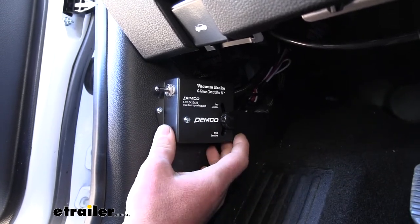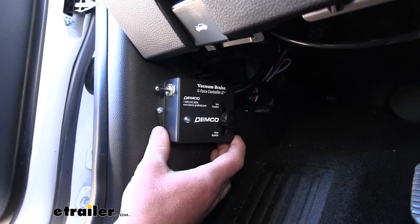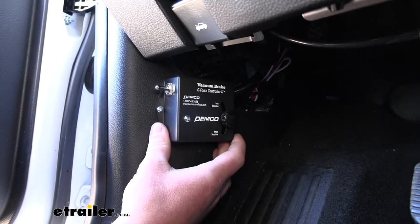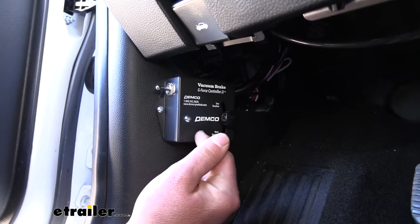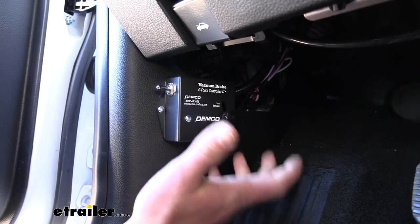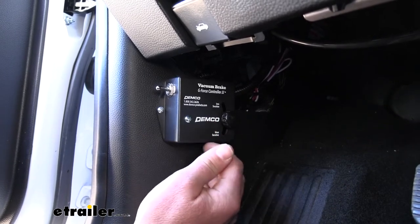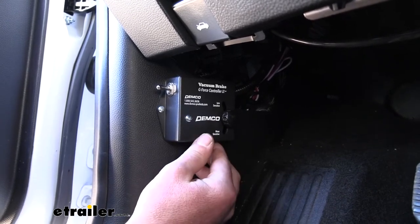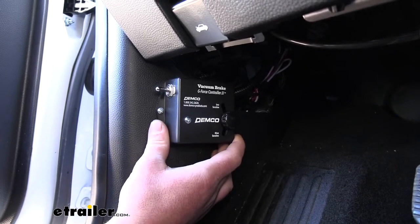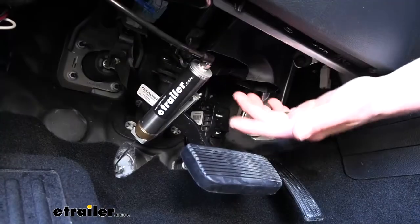On the other hand, if you're at a stoplight in a stationary position with your foot on the brake, the braking system sees the brake light signal from your motorhome but the inertia switch confirms you're not moving — so it won't apply the brakes in the towed vehicle unnecessarily. This reduces wear and tear on your braking system and your towed vehicle's brakes.